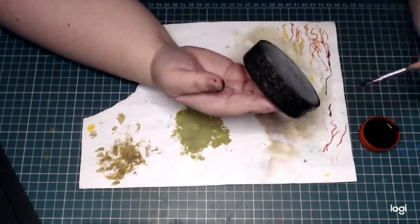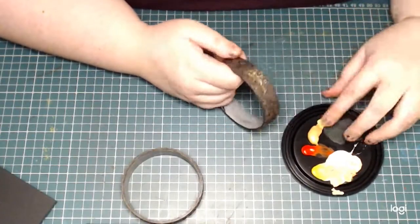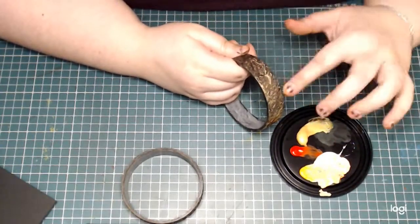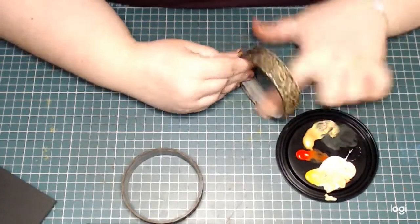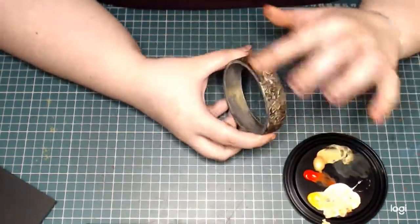After that I painted on a coat of black to kind of seep into the cracks, and as a final step for the portals themselves I'm just smearing a generous amount of gold paint on them.